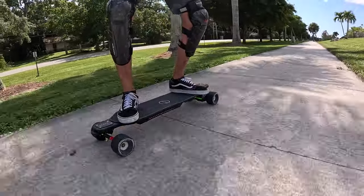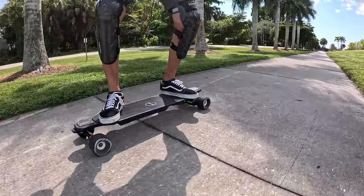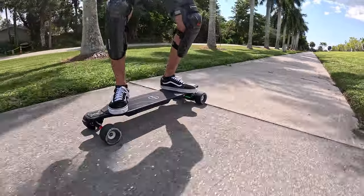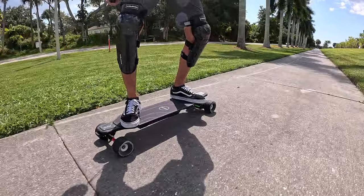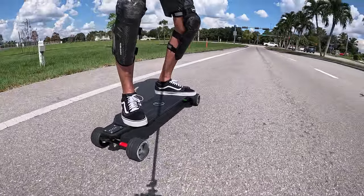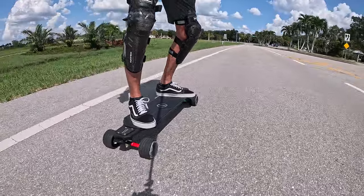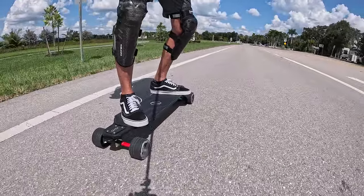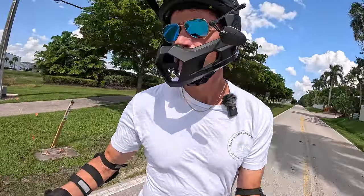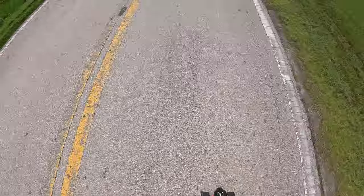This sounds and feels like I'm on railroad tracks. Even these sidewalk joints — they don't look like a big deal but man, you feel them on a skateboard. Much smoother on other PEVs for sure.